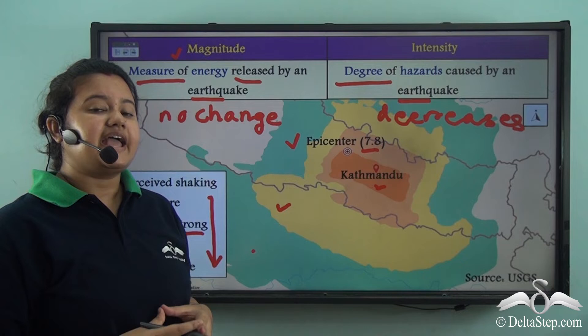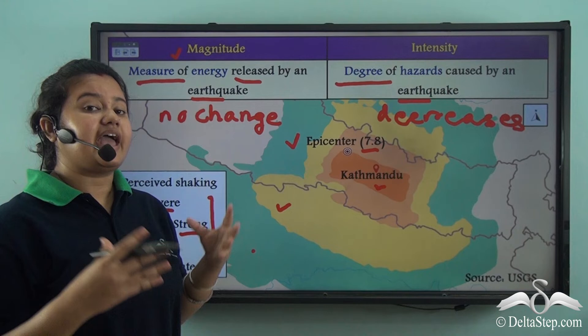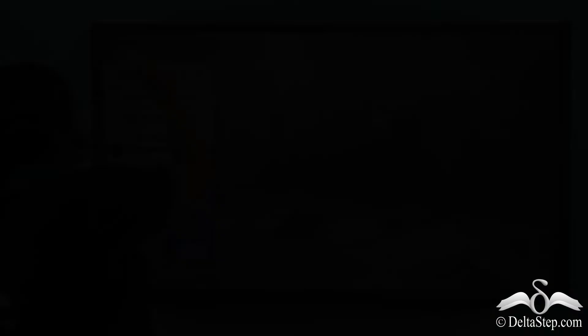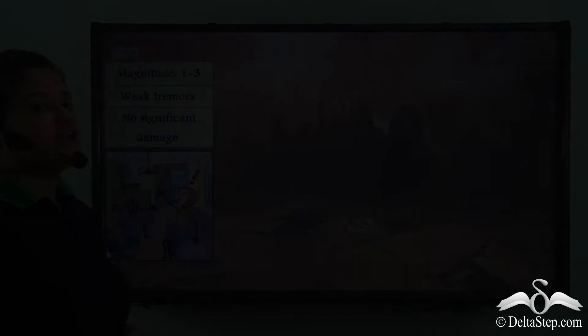From this we can understand that magnitude is the energy released by an earthquake, which usually remains unchanged, and intensity is the degree of hazards caused by an earthquake, which decreases with increase in distance from the epicentre.